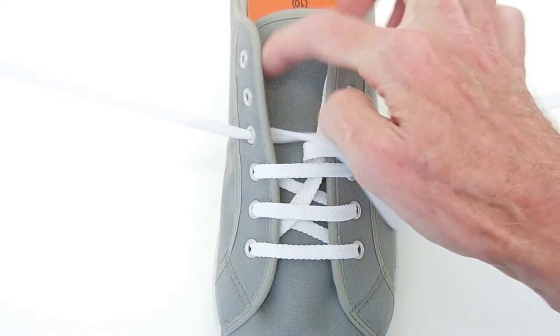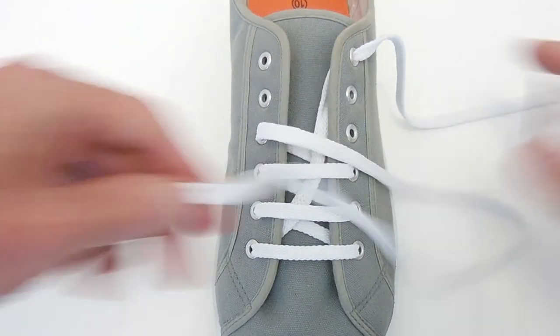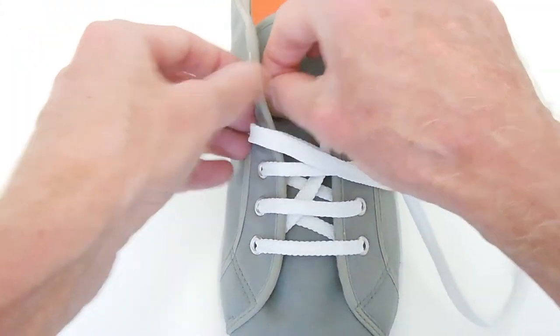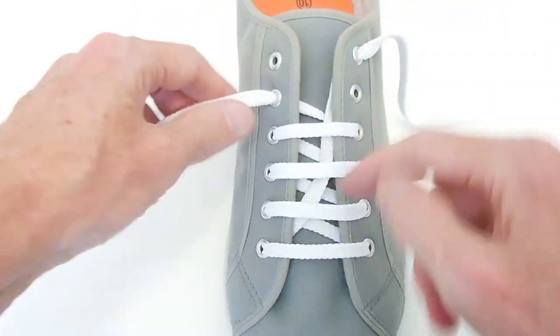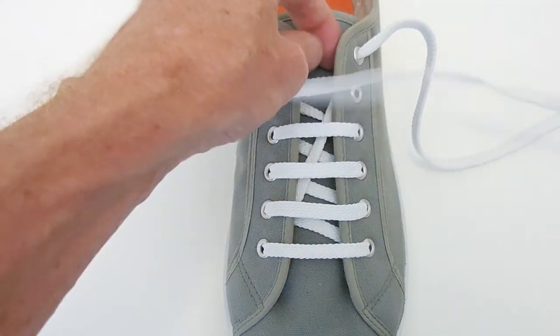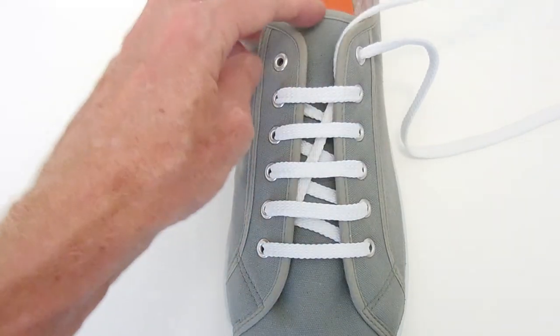Now at the moment, on a shoe like this with a wide spacing, you can see all those underlying bits. But if you have a dress shoe that has the sides closer together, all those diagonal underlying bits will be hidden. You have a much neater result.